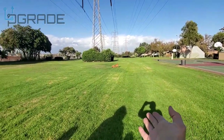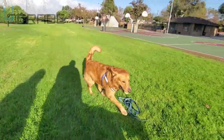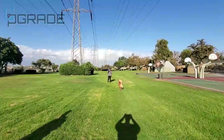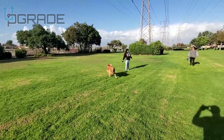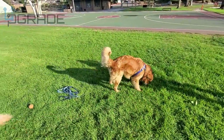...brings it back! Look at this guy — he drops the ball there and he wants to go again. So we shoot the ball — there you go!